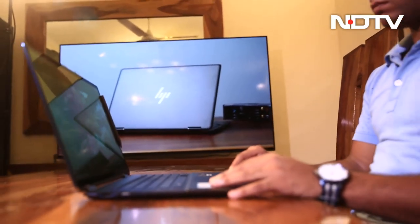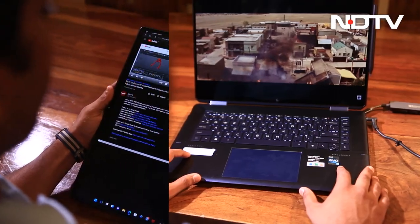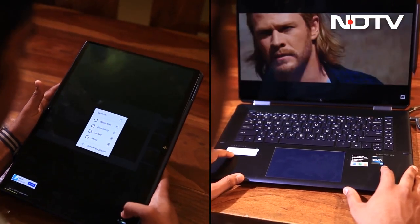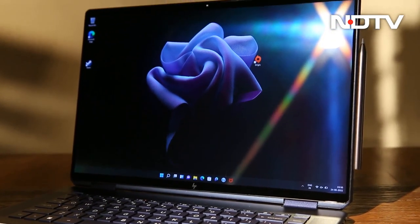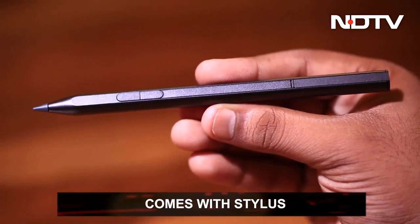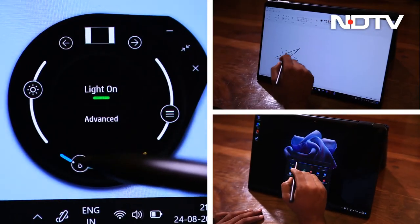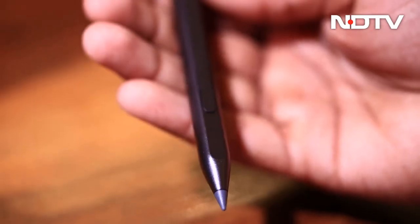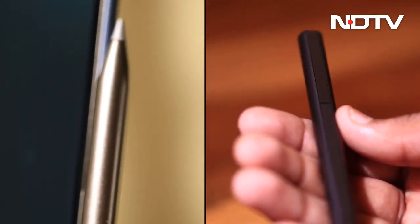Two-in-one laptops have to meet the user in two specific departments: how the touch feature calibrates with screen input, and the degree of usability of the tablet as a standalone. The HP Spectre X360 has gone a step ahead and provided a stylus, which gets half the job done. The stylus can be used in many ways — creating personal art, browsing documents, or just as a mouse. Once done, you can magnetically hang the stylus on the right side of your device.